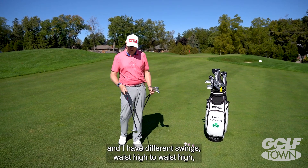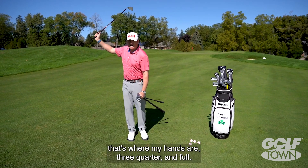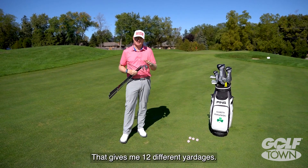If we take one club and I have three different swings — waist high to waist high, that's where my hands are, three-quarter, and full — that'll give me three different yardages. Now I take my four wedges, that gives me 12 different yardages.